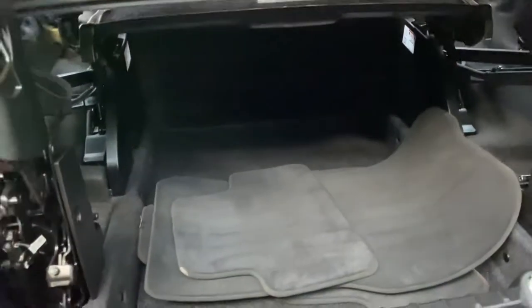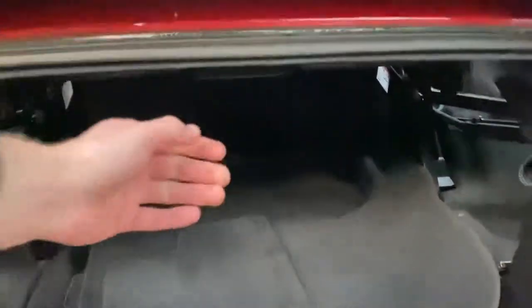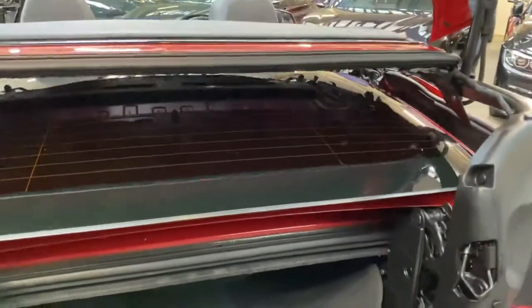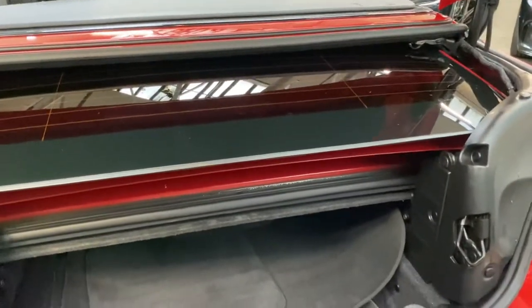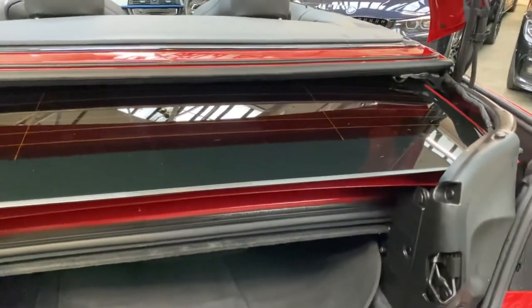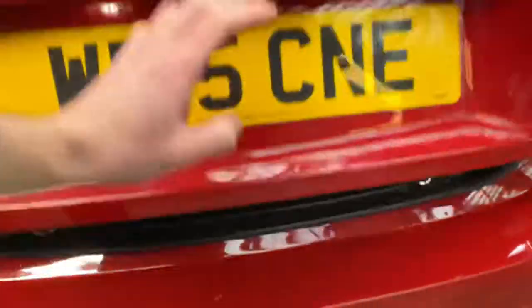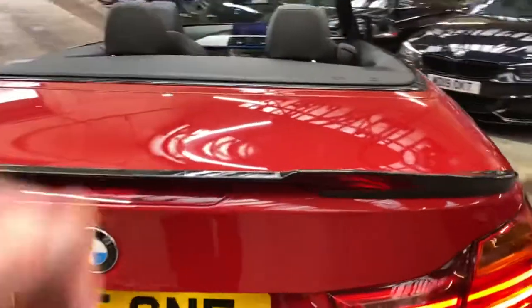The boot goes all the way to the back of the seats — everything's nice and clean and tidy in there. Lower the luggage tray back down and everything folds nice and neatly back into its storage tray. I always like to show that off because it's obviously important when looking to buy a convertible, to know whether you can use it as an everyday vehicle.